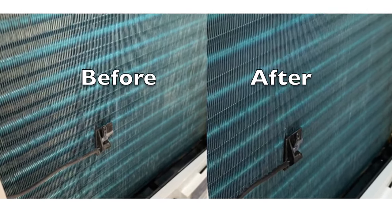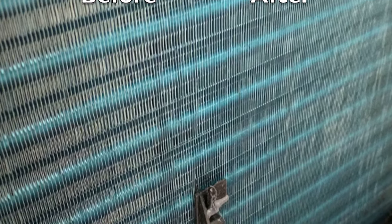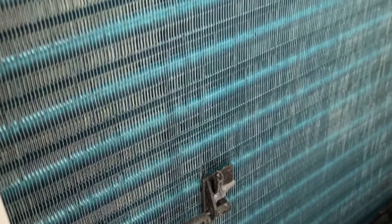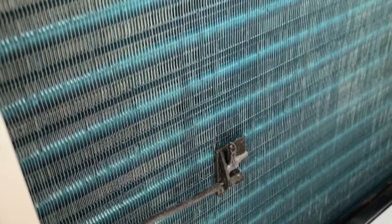Hello there. Today we're going to show you how to clean the coils on your air conditioner. We've had ours for three years now and we've had no problems with it. We've done several videos on draining and cleaning the AC and we've gotten a number of questions from viewers on problems that they had based on dirty coils and filters.